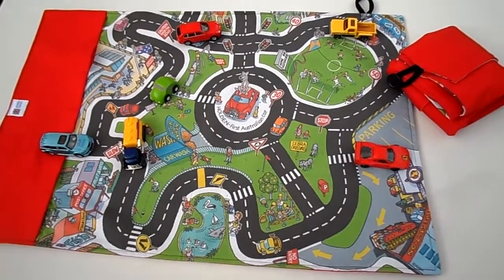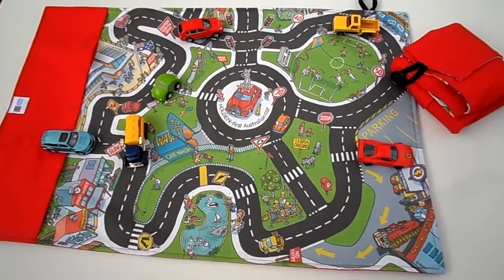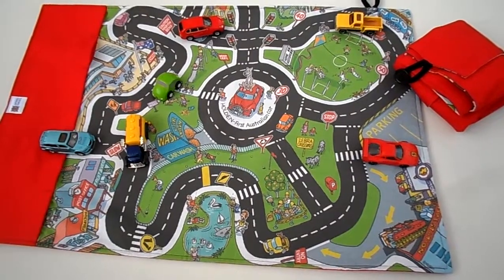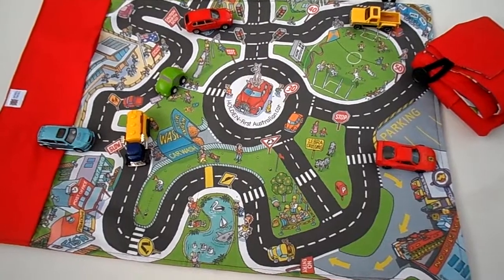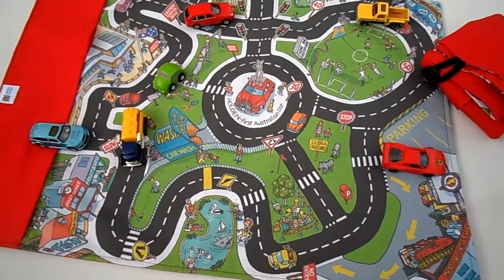Hello everyone, this is Helen from the Coffee Apple. I wanted to show you this awesome car mat by Sensory Matters. This has been done by Julie, and the artwork has been done by an 80-year-old gentleman that she knows. As you can see, it's obviously Australian made.